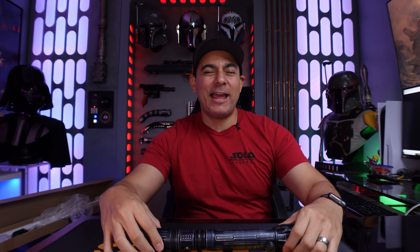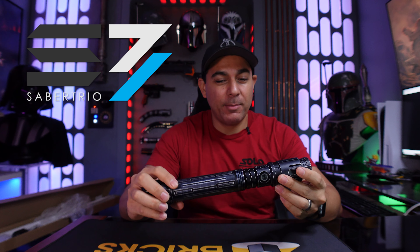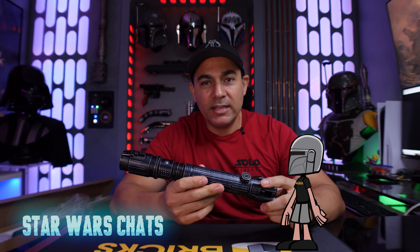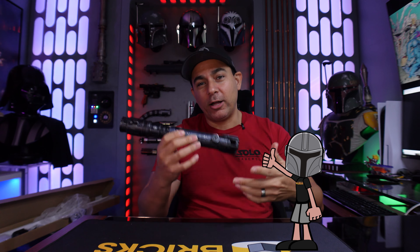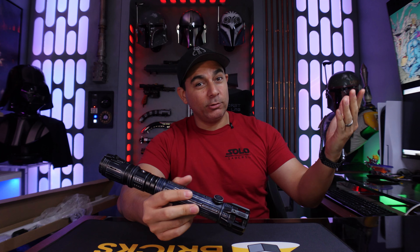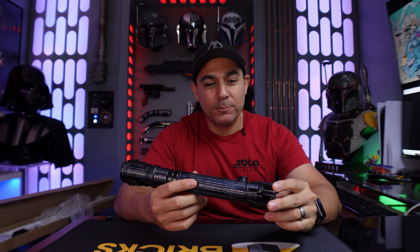Welcome back hyperdrivers to another lightsaber video. We have a lightsaber from Sabertrio — this is the first time I've ever had a Sabertrio lightsaber in my hand. This one came to me from a good friend of mine Ralph, who runs the Instagram group No More Mutants. He saw my top five lightsaber companies video and asked why I didn't feature Sabertrio. I got that in the comments a lot too — and if you read the title, it says top five companies that I buy from.